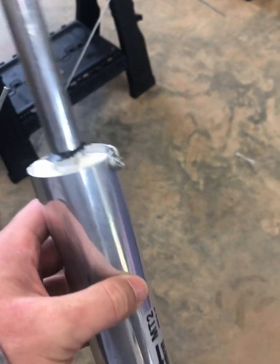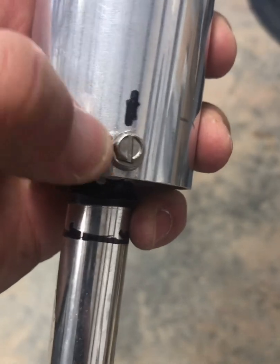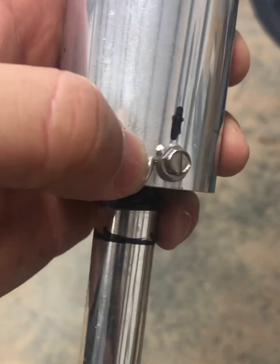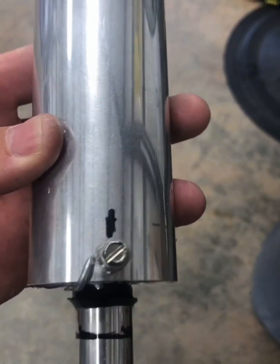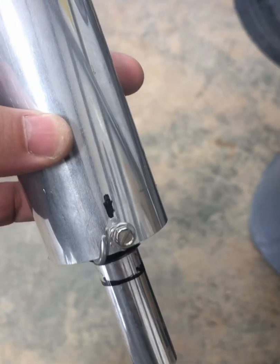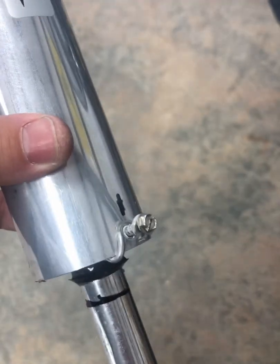I'm glad I checked — this one is broke. If I would have gotten it in the air, it wouldn't have worked. It's broke right here. Radio man 480, you were correct in telling me to check these. This one is broke, and if I would have gotten it up there it would not have worked. So now I've got to check all of them.